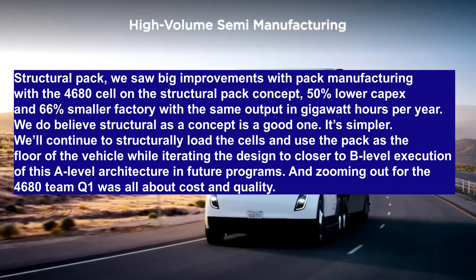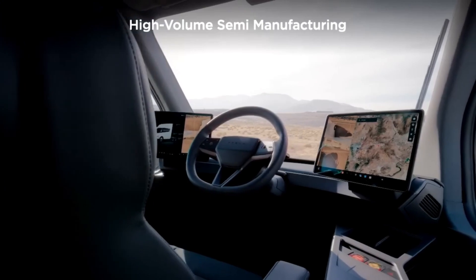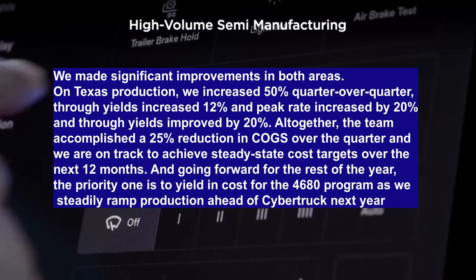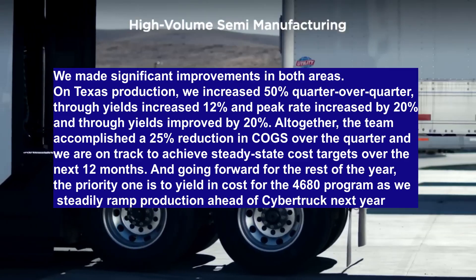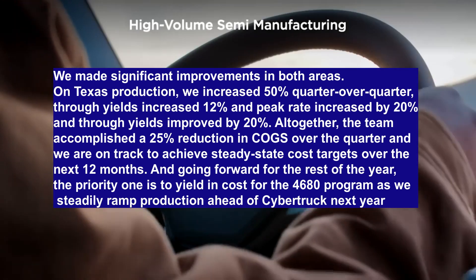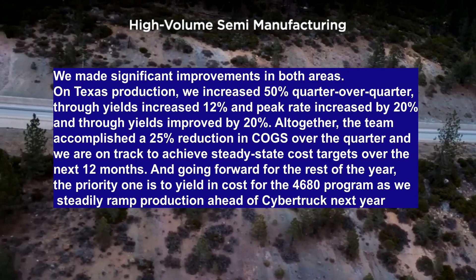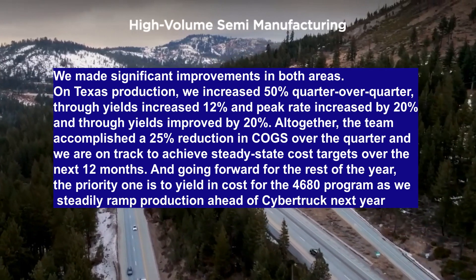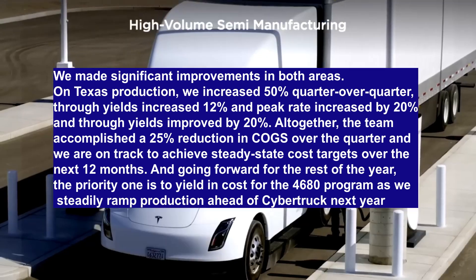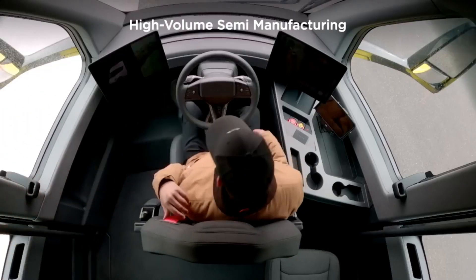Zooming out, for the 4680 team Q1 was all about cost and quality. The executive shared details about improvements in production output and focused on reducing costs in preparation for Cybertruck volume production: "We made significant improvements in both areas. On Texas production, we increased 50% quarter over quarter, through yields increased 12%, peak rate increased by 20%, and through yields improved by 20%. Altogether, the team accomplished a 25% reduction in COGS over the quarter, and we are on track to achieve steady-state cost targets over the next 12 months. The priority for the rest of the year is yield and cost for the 4680 program as we steadily ramp production ahead of Cybertruck next year."